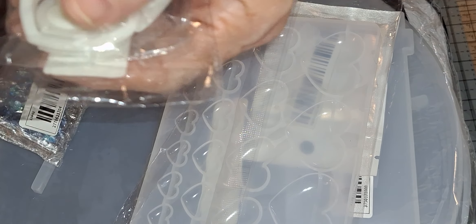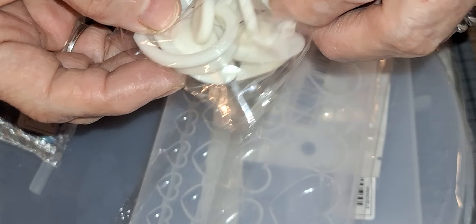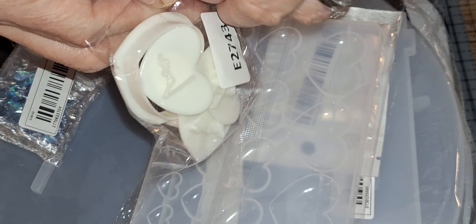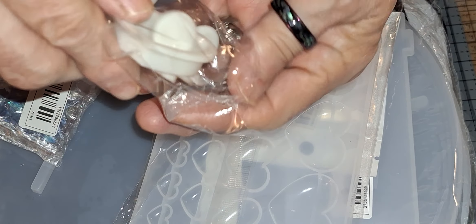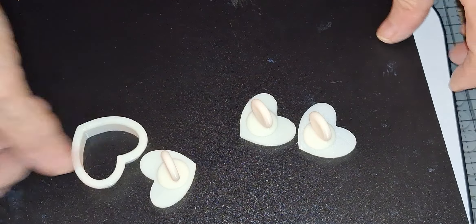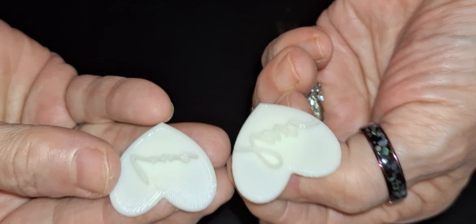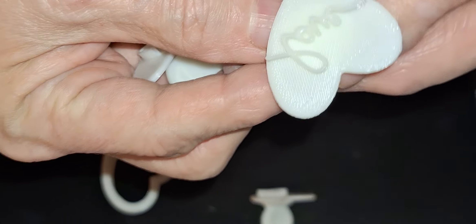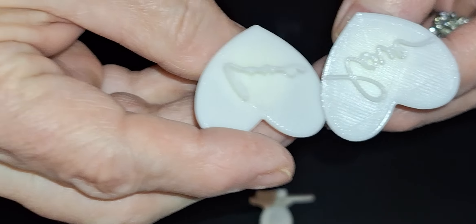Get yourself some clay cutters — these are not available right now, I went and looked. This has the heart cutter, which I don't really need — that wasn't the reason I bought this. It has the embossed word 'love' and it's supposed to be in different patterns. And the background texture is different on each one, and the word 'love' is different on each one. So what you would do is push that into your clay, and I'll show you this — we'll do a sample of this real quick after I show you everything else.